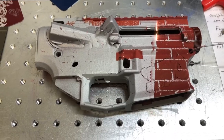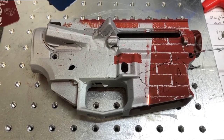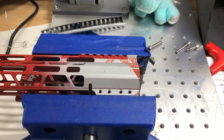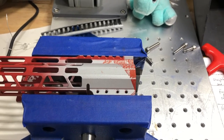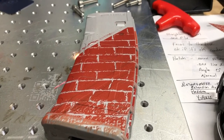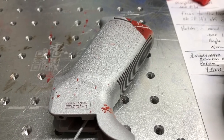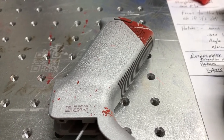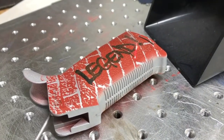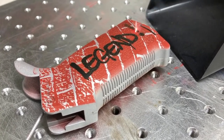Now we're moving on to the laser with all the brick pattern parts. They still have all the masking on them to protect them from the laser, and we're using the settings we developed on that shingle earlier. We're not going to experiment on the customer's parts to figure out what our settings need to be — we do that ahead of time and head into the job knowing our settings are right. I wanted the legend on this grip to be black anyway, so I just lasered through the Cerakote to the polymer.